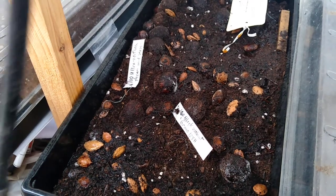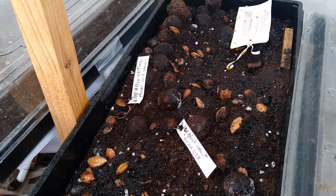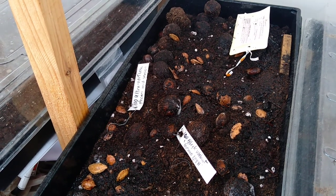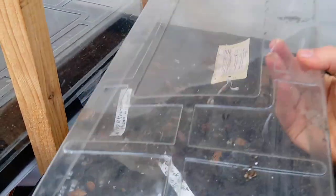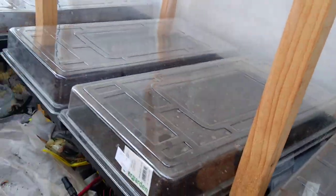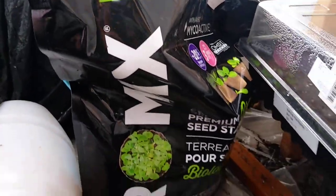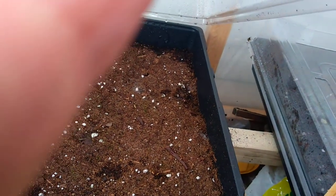Different plants have different needs, so some of them need more water and some of them need less water. Usually I would recommend a sterile potting mix for seed starting. But this last year, the organic seed starting mix that I got had mycorrhizal fungi in it, so we're going to be seeing what the results of that are. It's been alright, but we will have to see later on if it works out.